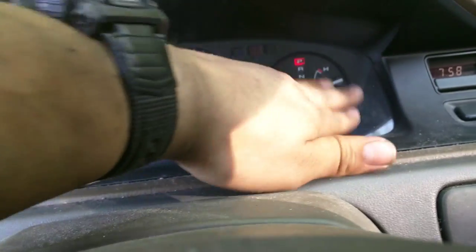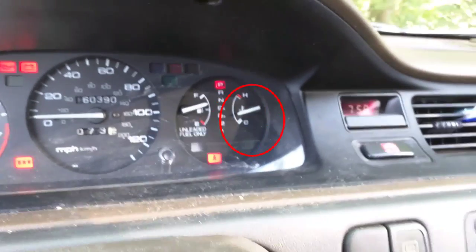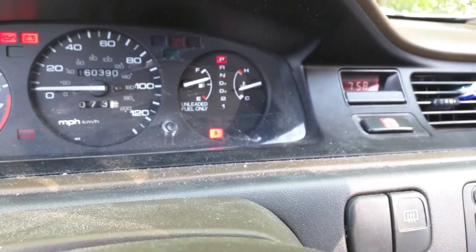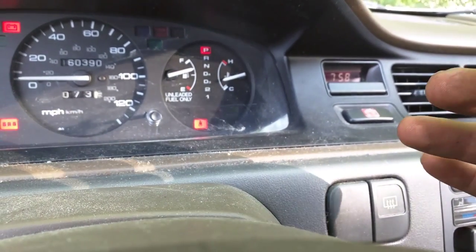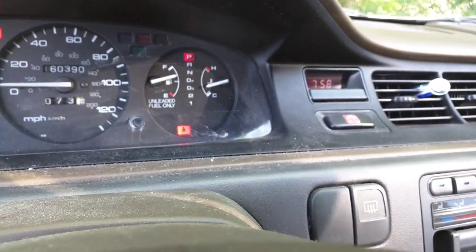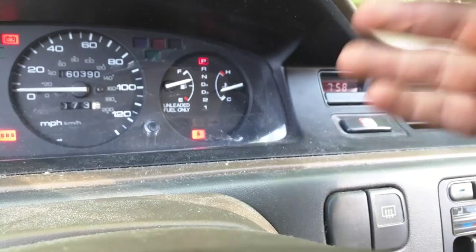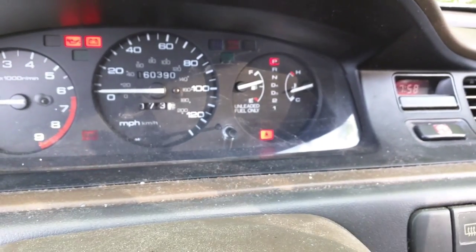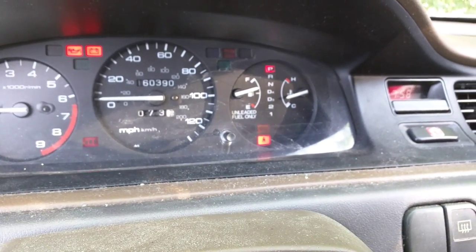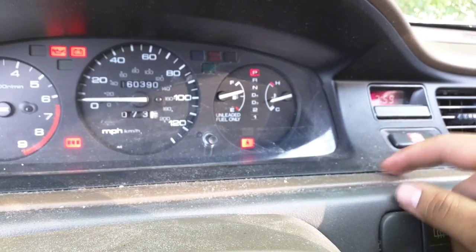It blinked four times really fast — one, two, three, four — so those would be considered short blinks. It's pretty interesting: the OBD1 computer actually stores codes, and the check engine light doesn't have to be currently on to have a code stored in the computer. Four blinks is actually for the crank position sensor, and on these OBD1 cars that's actually located inside the distributor.